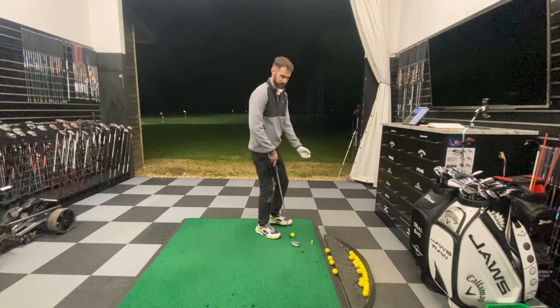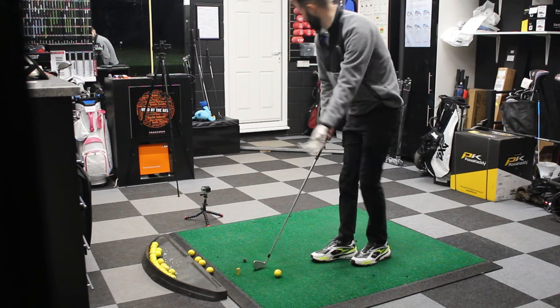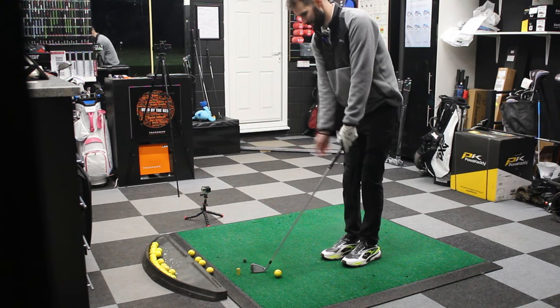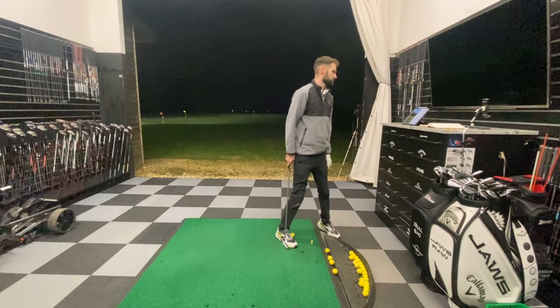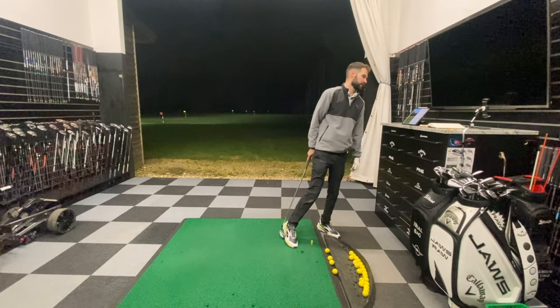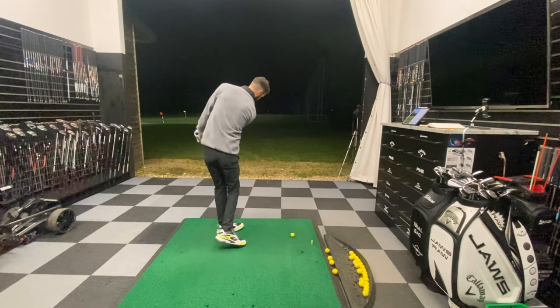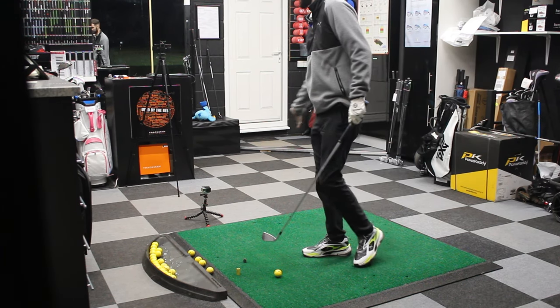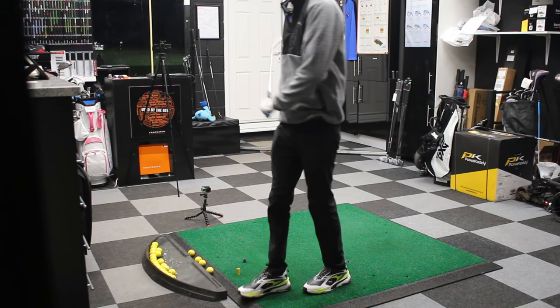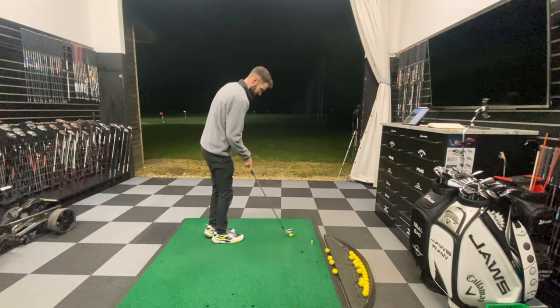Step three is to have no tension in your forearms — have it all nice and loose, hopefully so you don't drop the club. Step four: swing down and to the left, and rotate to make sure the club face squares up — otherwise you're going to miss it straight right, he says. And then the same as what Garrett's saying: a low, abbreviated follow-through.